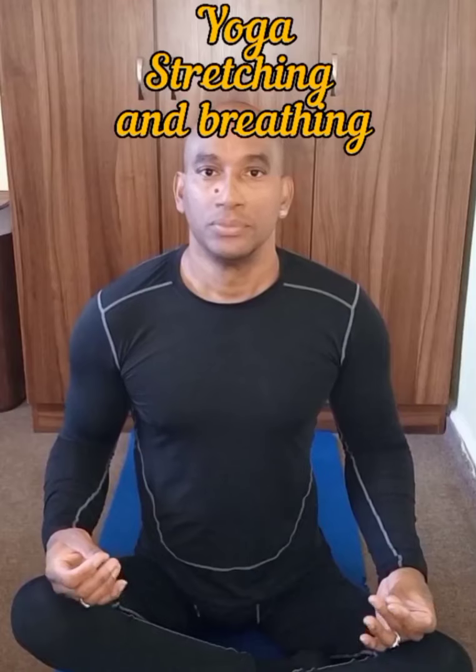Stretch, feel the stretch on the side here. Gently blow out, exhale through your mouth. Excellent, and you want to do the same on this side, just like that. And exhale through your mouth. Relax, breathe normal, just breathe normal.